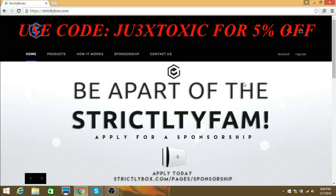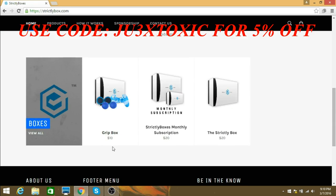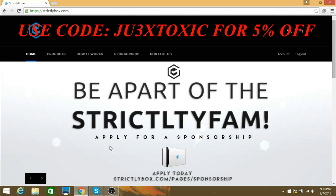What's good in the hood, it's more Jukes Toxic coming at you guys with a brand new video. For this video I'm coming at you guys with a new sponsorship — I got a new sponsorship recently, very recently, and I'm here to show you guys their website and stuff like that.